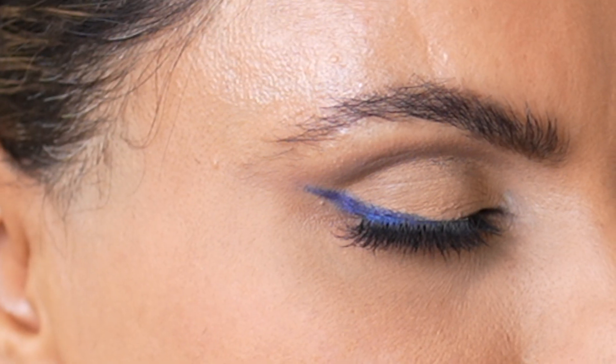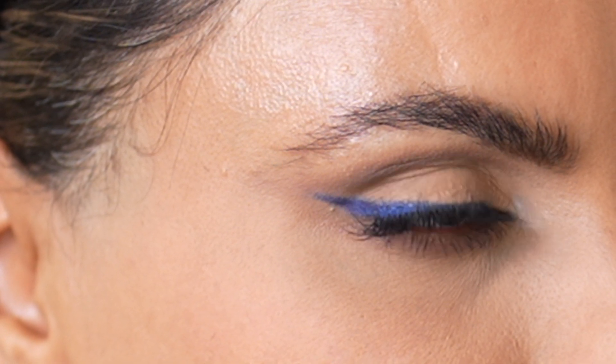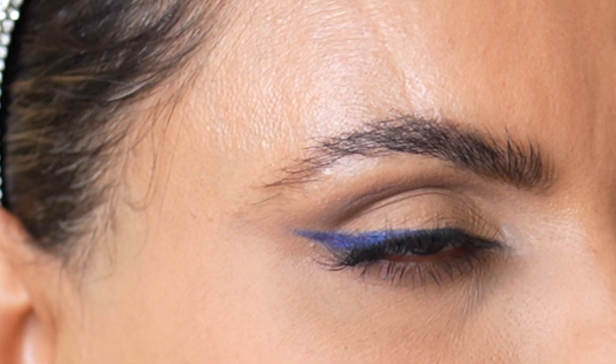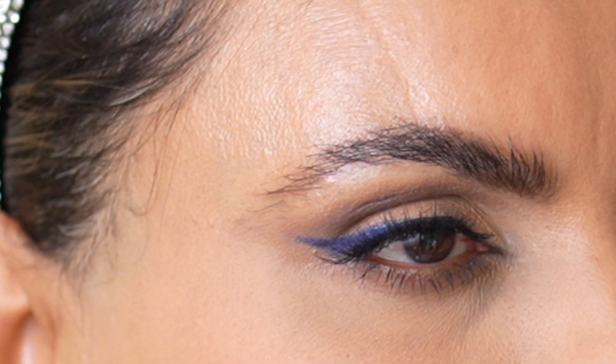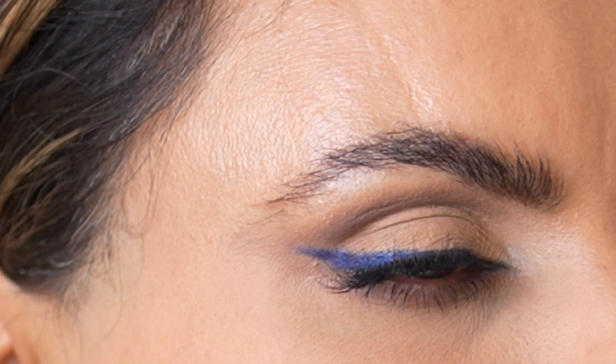And we are done, my friends! Do you like the extra pop of color on my eye or do you think it's too much? I'll be sure to provide links to all the products I used in this video in the description box below, so definitely check it out for reference. If you enjoyed this tutorial, I hope you give this video a big thumbs up and subscribe to my channel. I'll see you all in my next one.